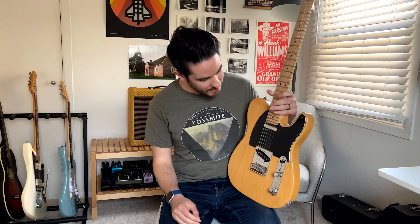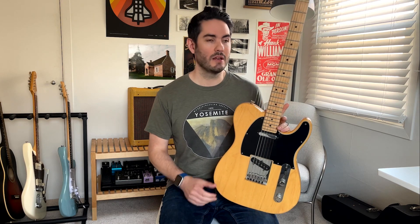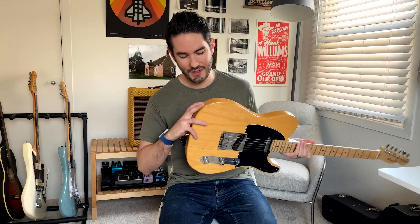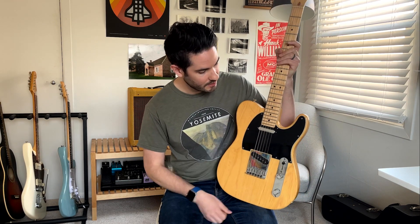The next guitar in my rotation is a Fender American Standard Telecaster. This is the guitar I've had the longest — about 15 years or so. I really love it. It's just that classic Tele sound that I've always loved. It's been played a lot, beaten up, with some dings and dents, but it's all stock — stock pickups — and I love it. There's not much negative to say about it.